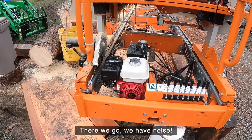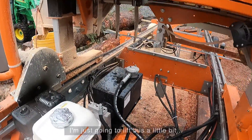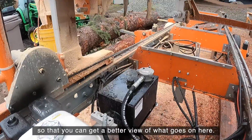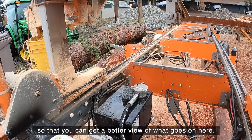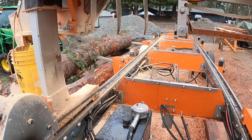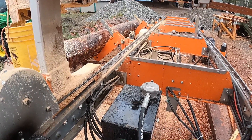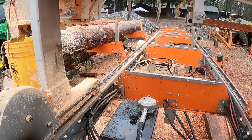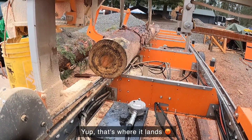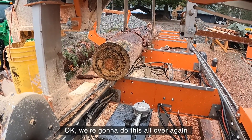There we go, we have noise. I'm just going to lift this a little bit so you can get a better look at what goes on. Okay, here we go. Okay, all is well right? Yep, that's where it went. Okay, we're going to do this all over again.